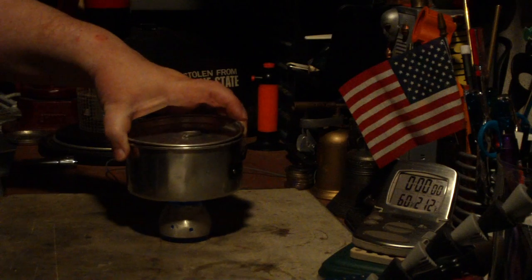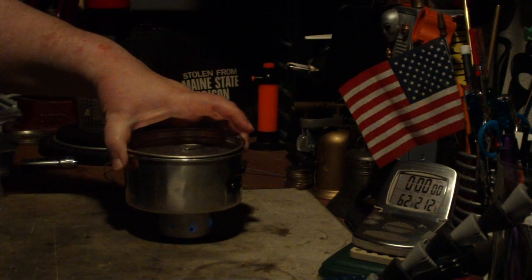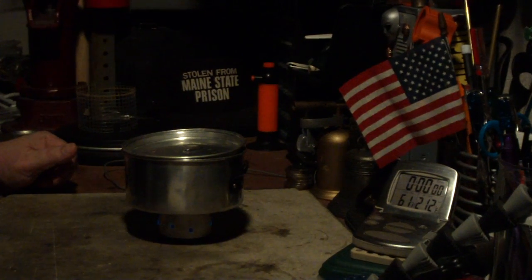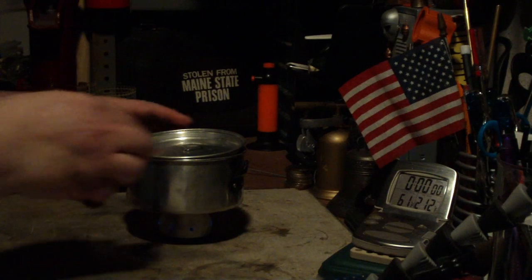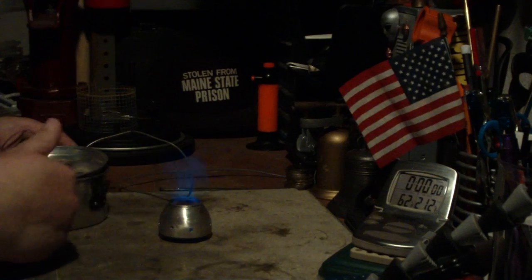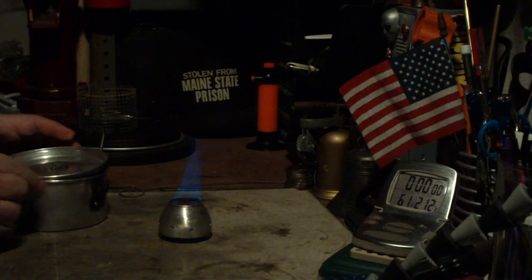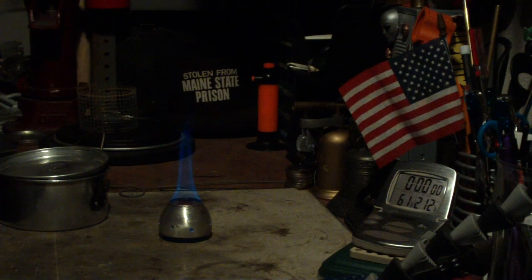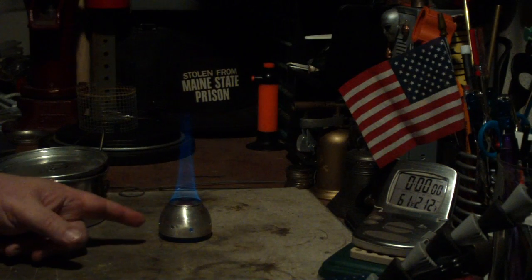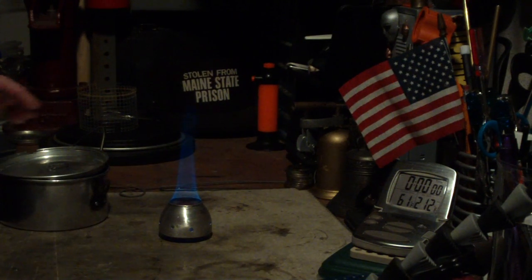Now, as I put this on, the flame should come out the holes. And there we are, a little bit. Not quite warm enough. On the first time when I did this, using it as a chimney stove with a pot stand, two cups of water starting at 60 degrees came to a boil in 9 minutes and 11 seconds.